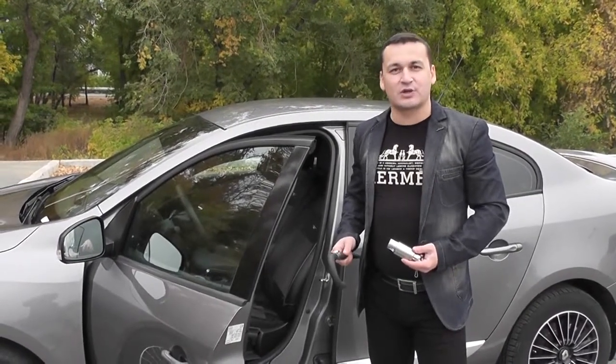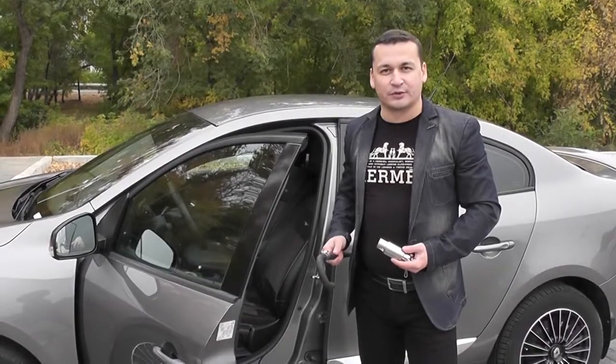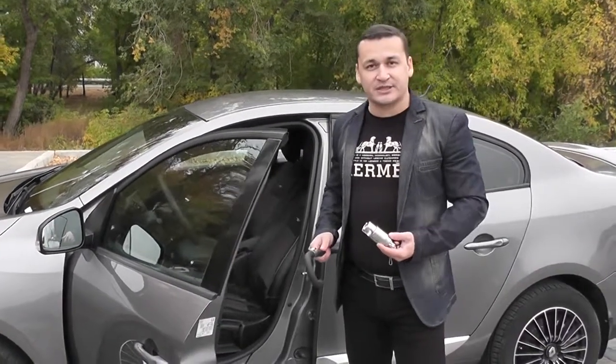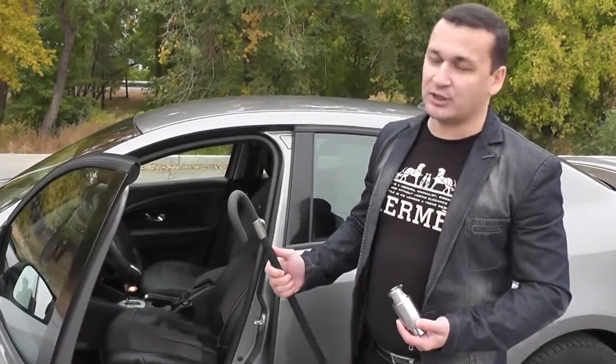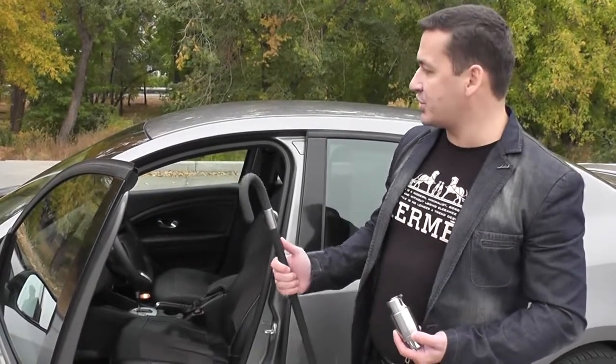This video will show you how the anti-theft system Python works. The anti-theft system consists of the blocker, two keys, and the mating part, which for your convenience is manually sewn round with Italian car leather so that the mating part does not scratch or damage the interior of your car.